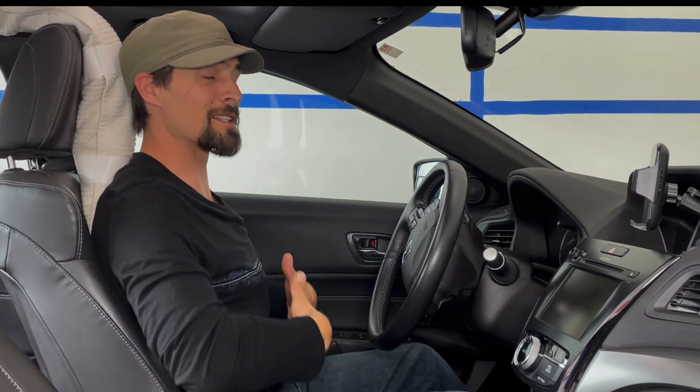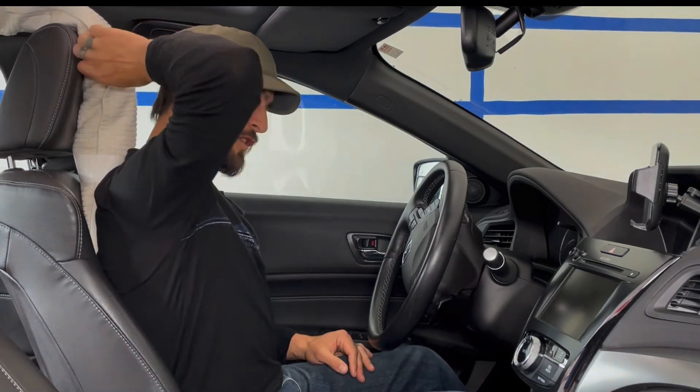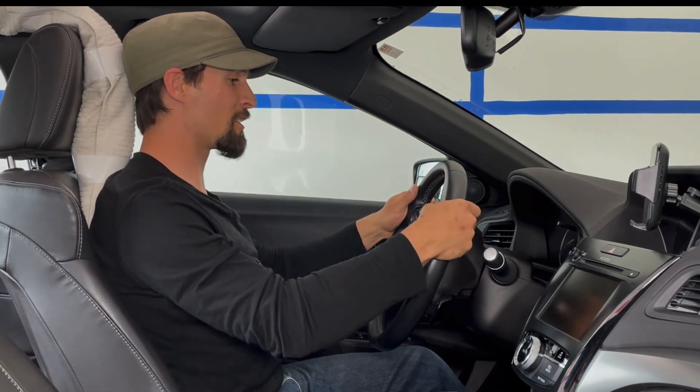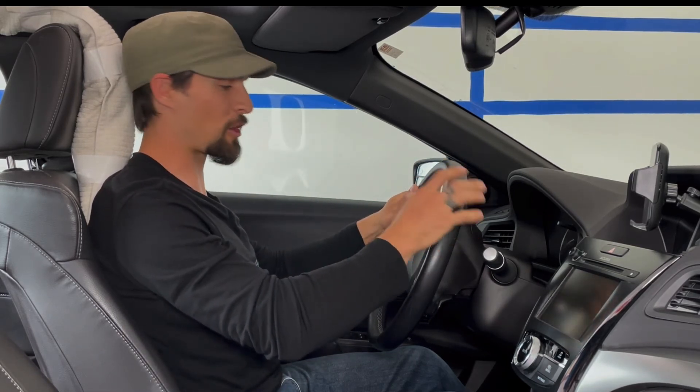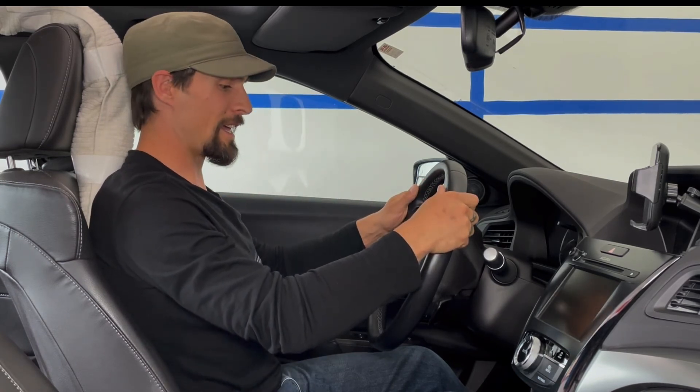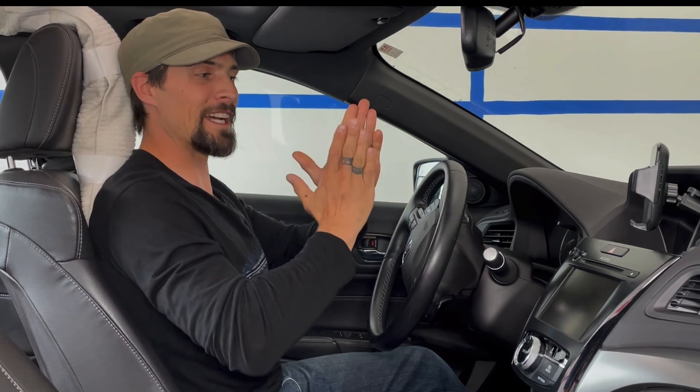So those are four simple things we can do. To recap: adjust your rear view mirror as your accountability buddy to stay nice and light and lifted; use a bolster between your shoulder blades to stay open through the chest for optimal blood flow; position your hands on the steering wheel at ten and two or three and nine to ensure adequate circulation through the upper extremities; and keep your feet in line with the gas pedal to improve circulation down into the lower extremities.